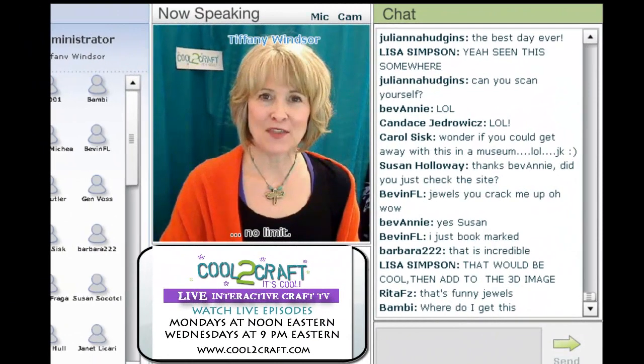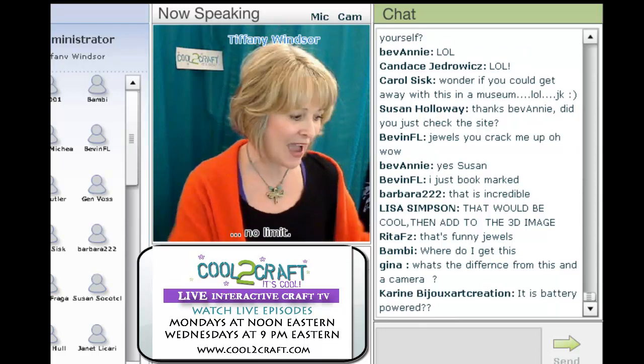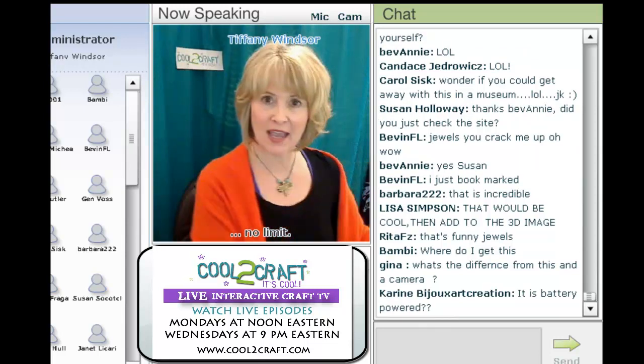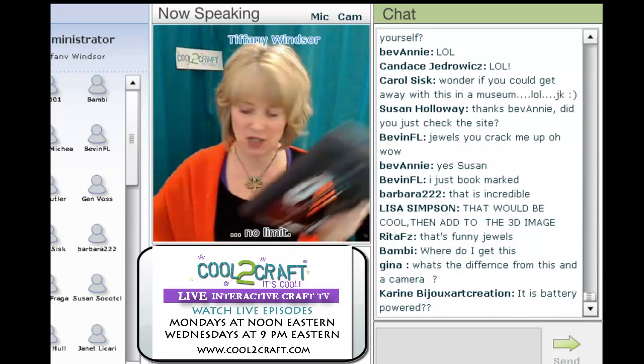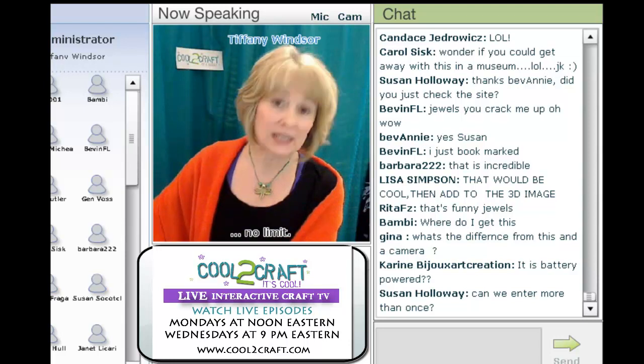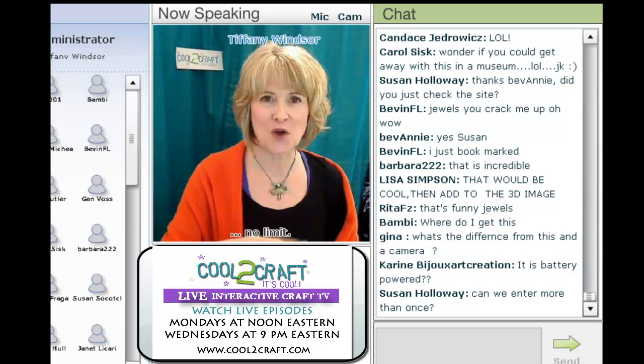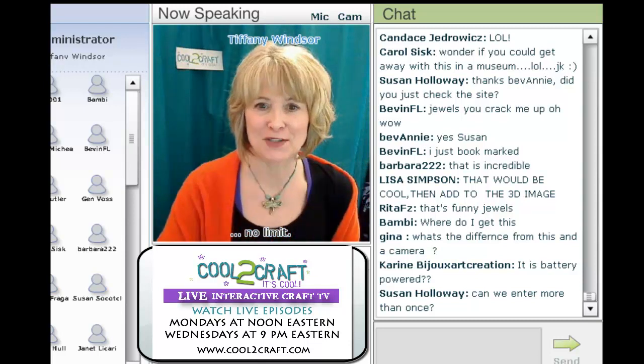There's a banner at the bottom of the home page at cool2craft.com. If any of you are thinking of purchasing the Flip Pal right now, you can go there and purchase this. We'd love it if you would link through cool2craft so that they know we sent you over to Flip Pal. And if you want any more information in the meantime, you can go to flippal.com.